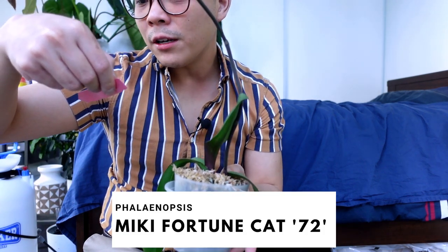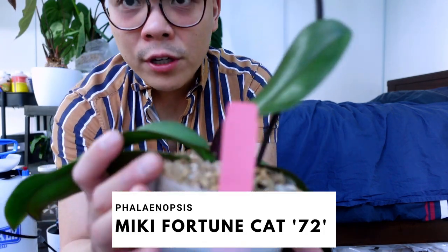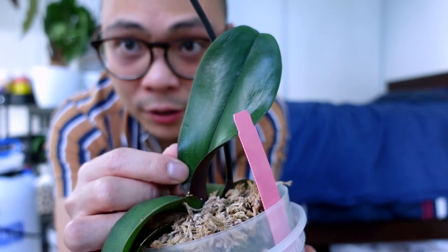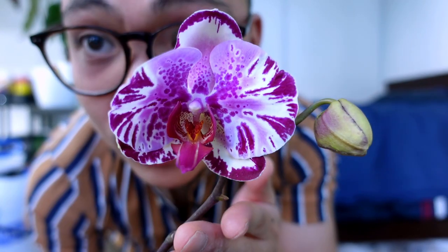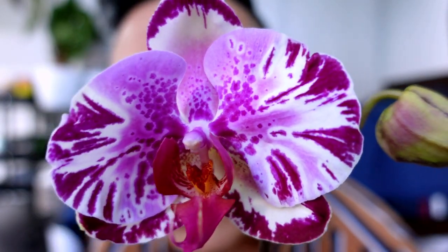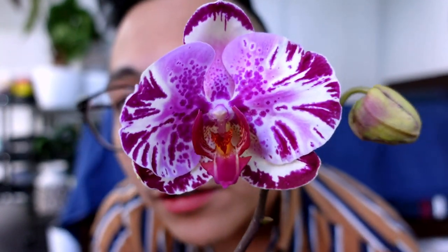I got this from Rohampton Orchids — Phalaenopsis Meeky Fortune Cat 72. She came with three leaves and in my care pushed out another one. I love the pattern. She's in sphagnum moss and I'm not going to transfer her yet. I'm just using my water pump to wet the moss, using a food container to catch the water.